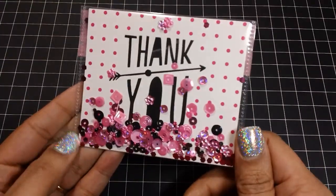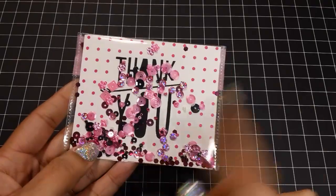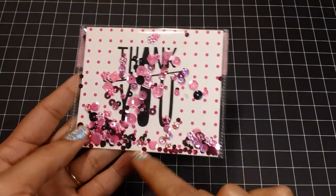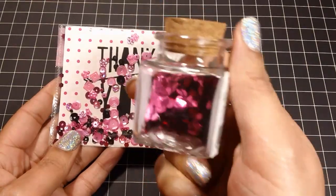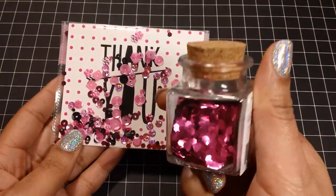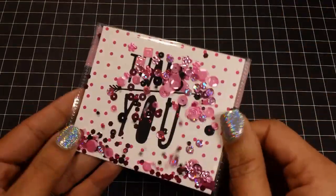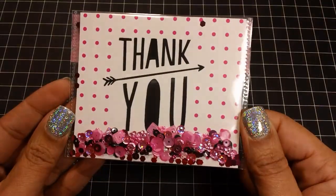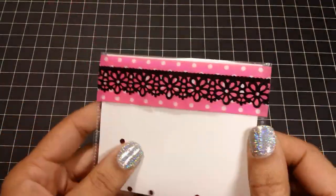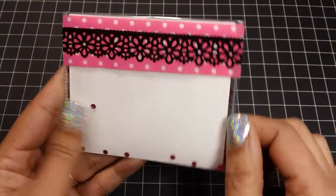Here's another little thank you card. Along with the sequins and the seed beads, I added some of that Target glitter. I love using this stuff, but I only found two colors — the hot pink and the light pink. I really wish I would have had more colors because I really like the way it looks inside these cards. On the back I just added some washi tape and some of that lacy tape from the Dollar Tree.